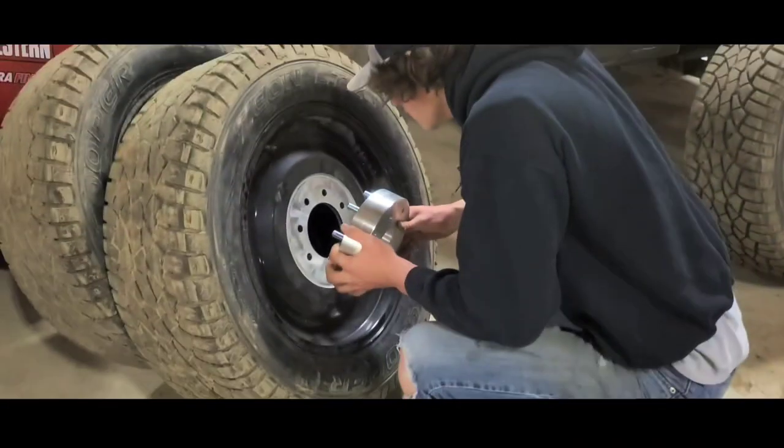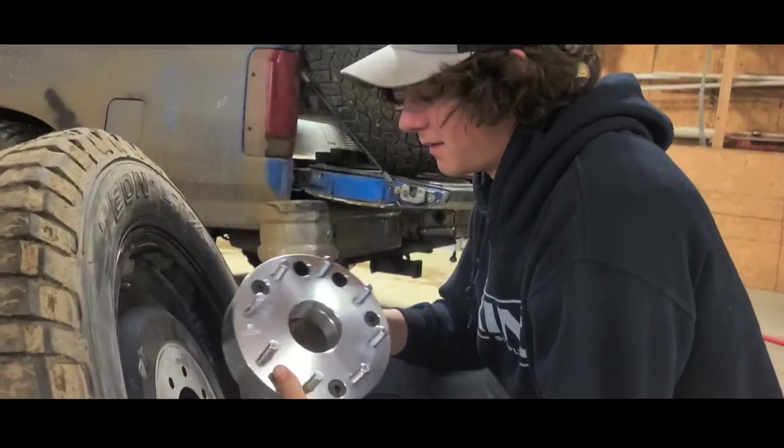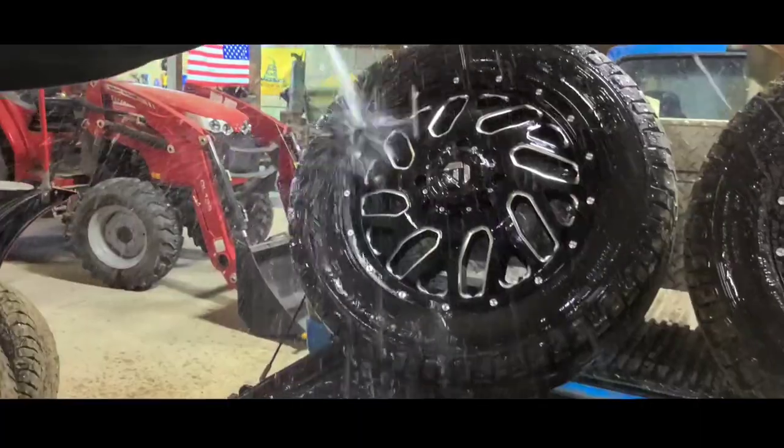Holy cow. Let's make sure they fit. Nice and snug. I don't know if they're going to fit on the front because of the... Let's get them washed up. Let's get everything washed up and then we'll put them on.